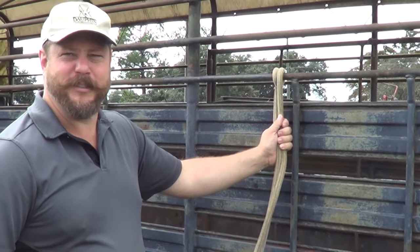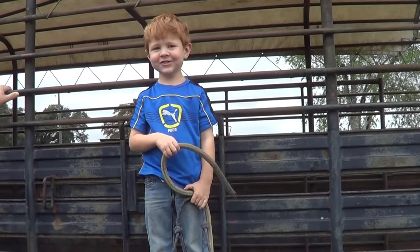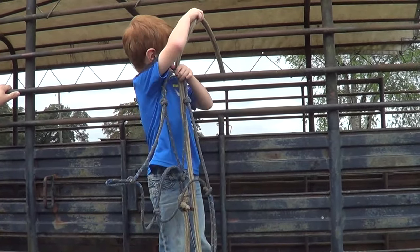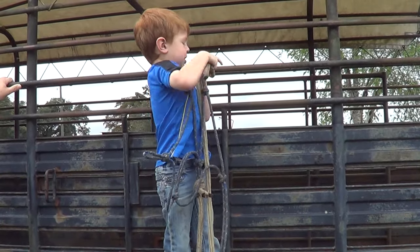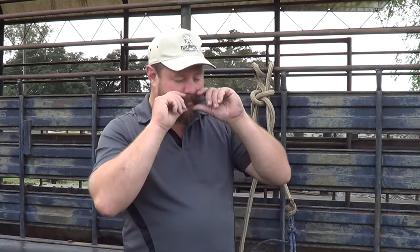I mean for real, is this traffic something? Hello, this is Daniel Dolphin with Dolphin Horsemanship — we're here today to show you our way. Hold on. I'm here to show you how to tie a horse up. It's like everybody in the world is driving by here when we're trying to shoot the video.